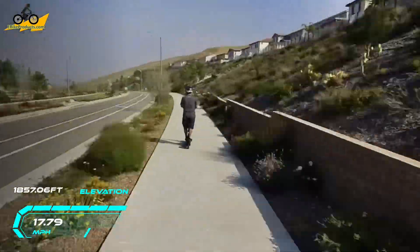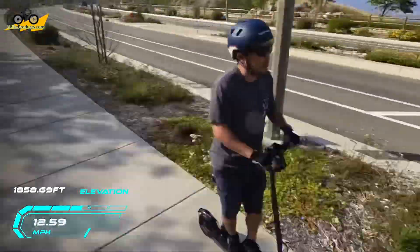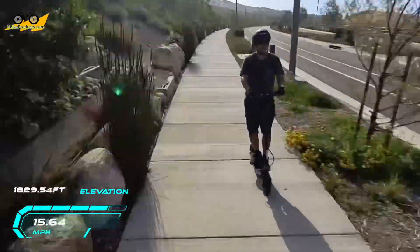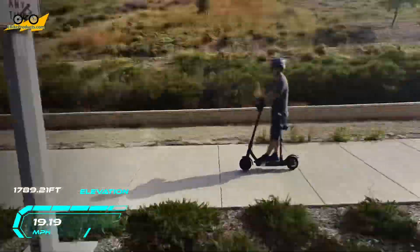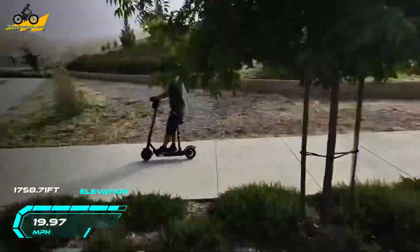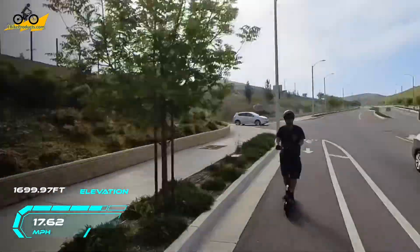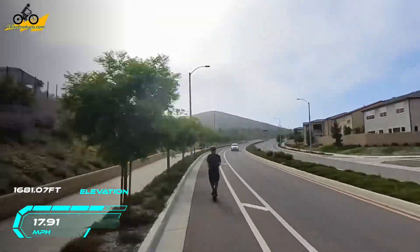Then it's all downhill on the other side where we were headed to go get breakfast. Even when we went over the hill, it became cloudy — a whole different type of weather from sunny on one side to foggy on the other. You can even see that my camera lens got a little misty as well.